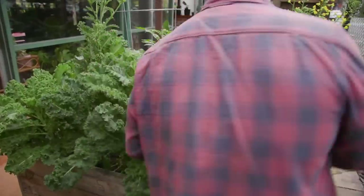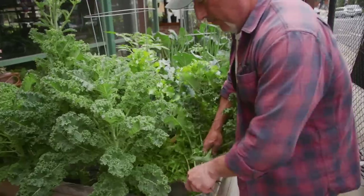So I'm going to pull these ones out. I'm not going to leave the root system in because the kale will grow again.